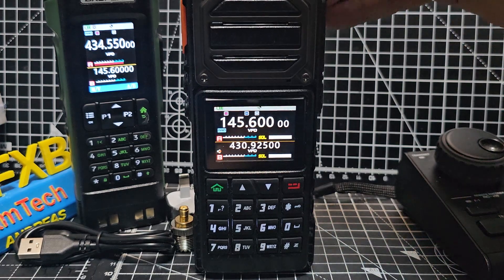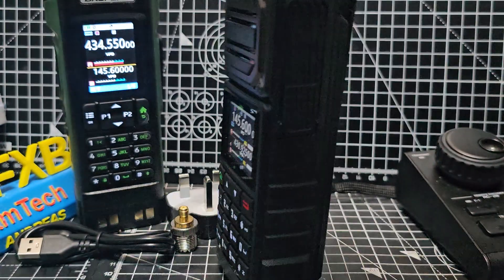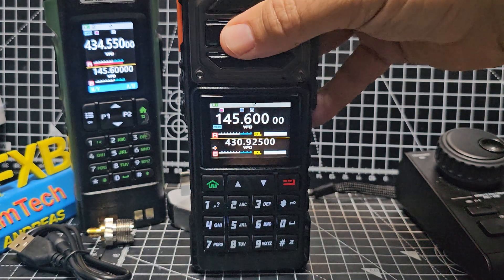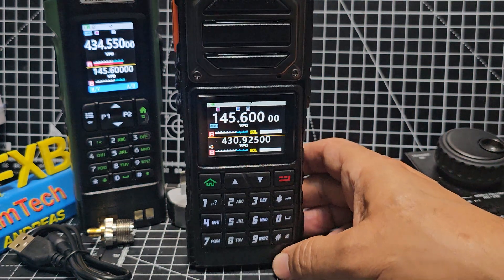Look at that volume — this thing is a monster, isn't it! And there go my dogs barking away at each other — ignore them. Literally a monster, and it's heavy. You won't want to drop it on your head — you'd know about it big time.